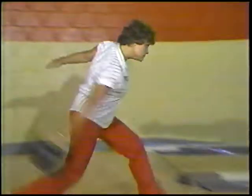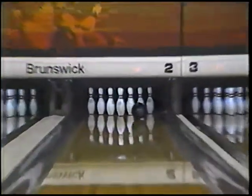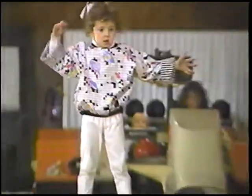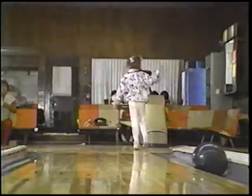Unless you've just arrived from the planet Mars, you already know that the object of bowling is to knock down pins. But what if you kept doing this? You'd lose interest in a hurry.